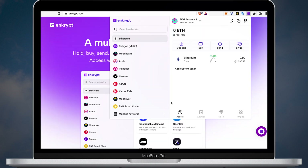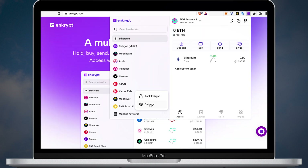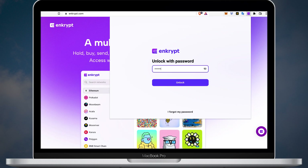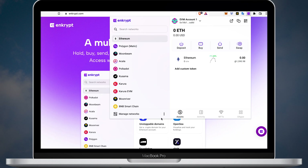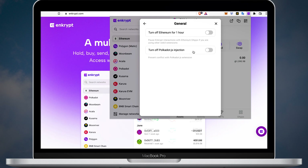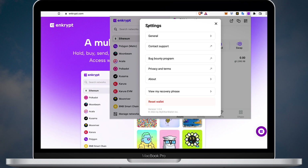Now let's check additional functions. Next to the manage networks button, you'll find a three-dots icon. If you click on it, you'll see two options: lock Encrypt and settings. If you click the lock Encrypt button, the wallet will log you out. In the settings, you have multiple options. On the general settings tab, you can turn off Ethereum for one hour, which is useful for those who use other Web3 extensions such as MetaMask. You can also turn off Polkadot.js injection to prevent conflicts with the Polkadot.js extension. In this menu, you can also contact support, participate in the bug bounty program, read privacy and terms, and check the about page.